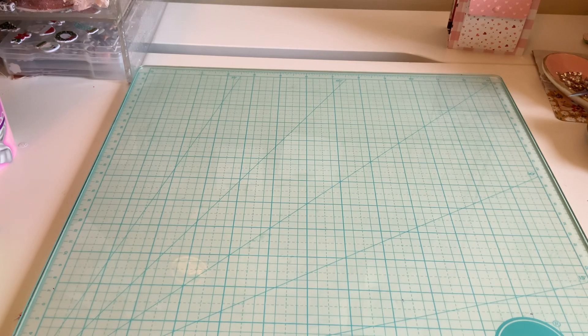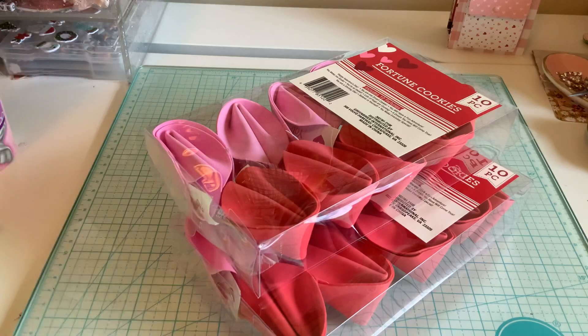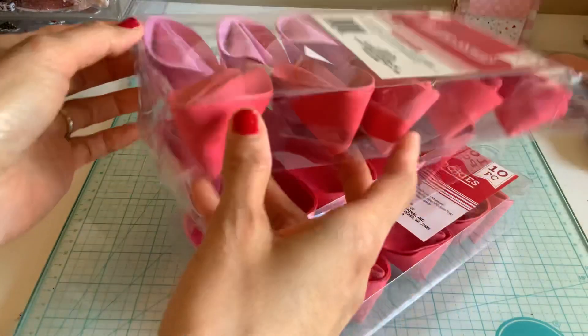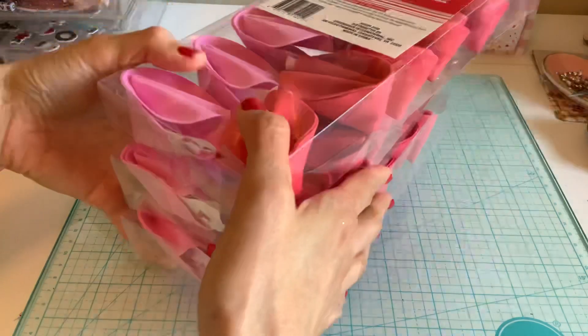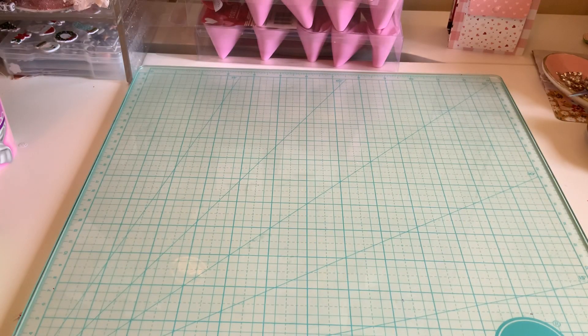I pointed out a lot of things I was going to get. I did get the fortune cookies for my son's class. He has about 30 students, which is the most he's ever had. They have a little fortune in them — I thought that was something fun and different, and they'll have a bunch of fun doing that.